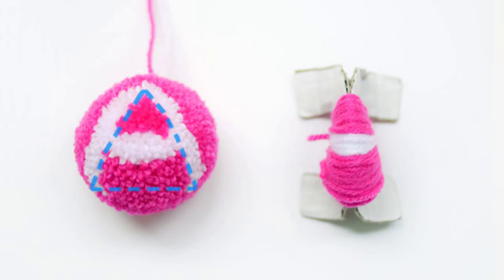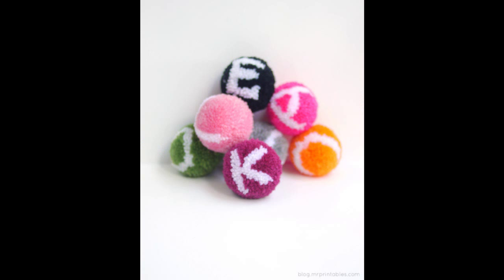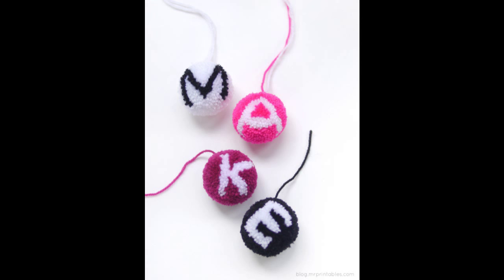26. Make a pom-pom for every letter of the alphabet. Young children could play with these instead of alphabet blocks — they are so much softer and more cuddly. The full tutorial is at Mr. Printables, included with some positive testimonies that will charge your motivation.